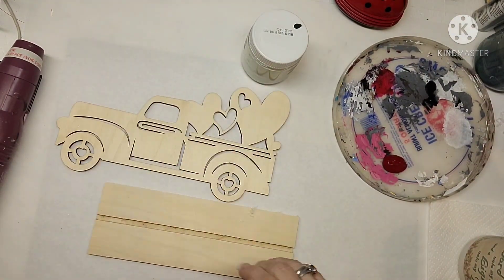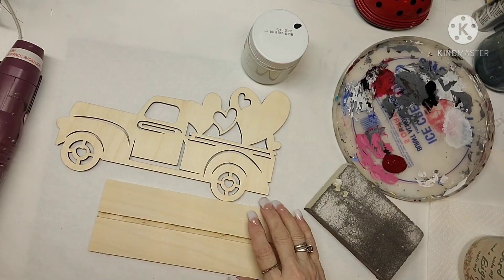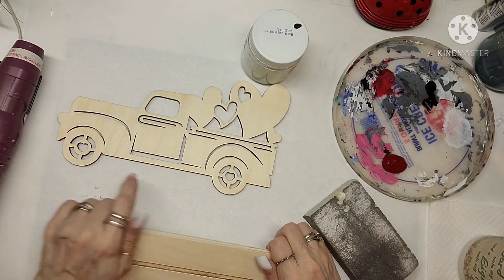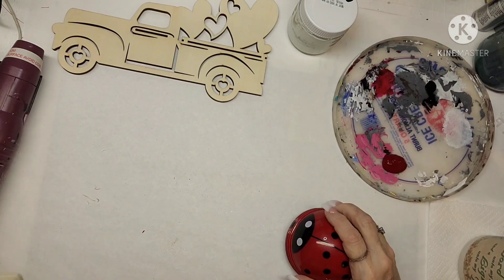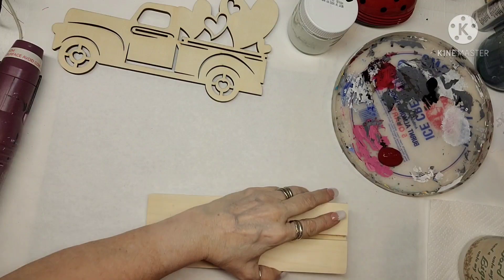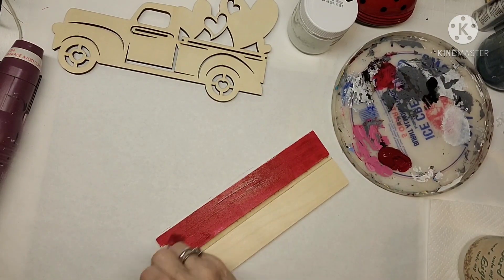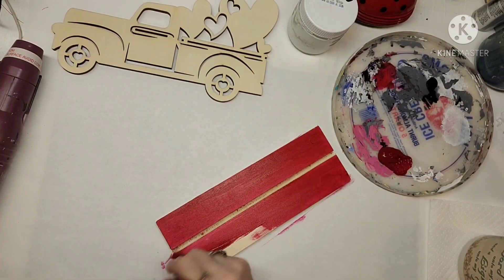I grabbed some red paint and my chalk paint that I made. I've got this little truck that I got from Dollar General — thank you to Melissa from Melissa DIY, I saw she got this and I went to Dollar General the next day and picked it up. I think this is just so cute. I'm going to paint the base red. I really love these old trucks — they remind me of when I was a kid.